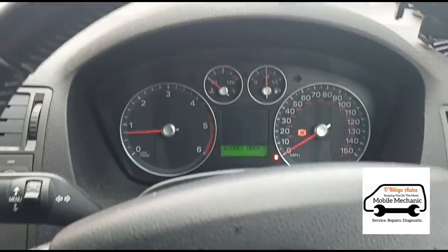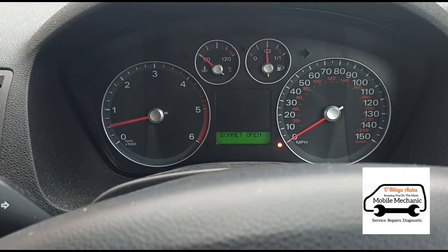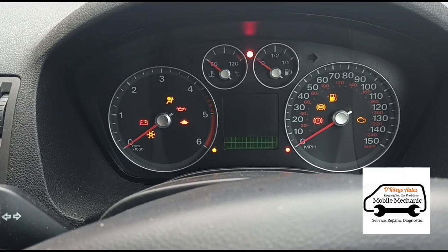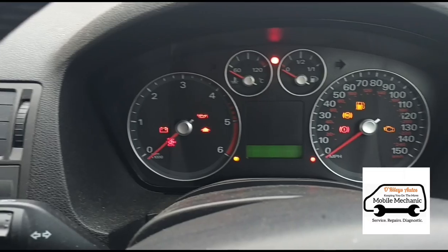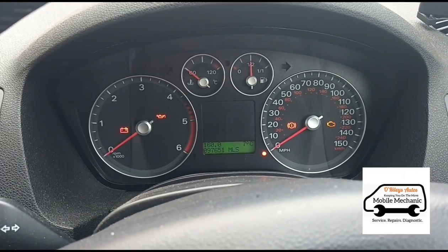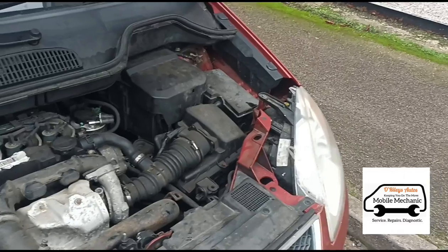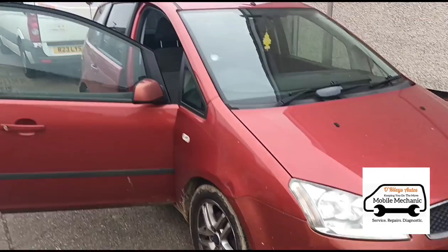It's been idling for five minutes or so — moment of truth. The battery boost pack is disconnected. Will it start on its own? No. It looks like that alternator had such a massive drain that it's killed the battery, so it looks like it's going to need a battery replacement as well. We'll get a new battery fitted if the customer wants one, and that is it — we're all finished. See you in another video.